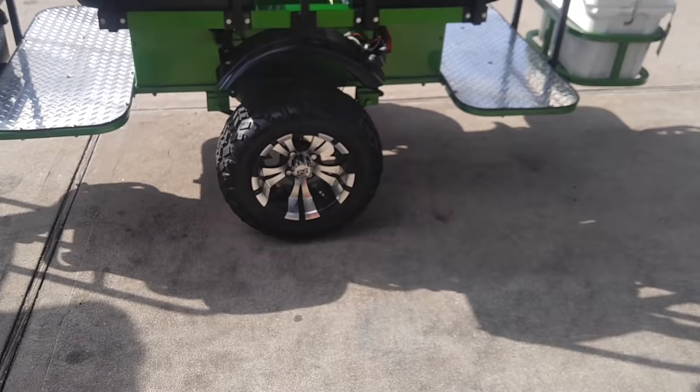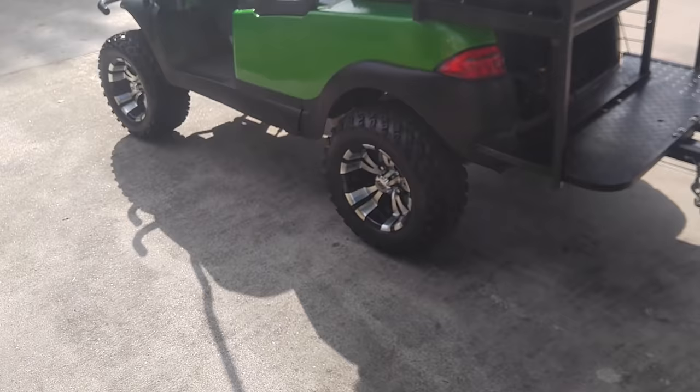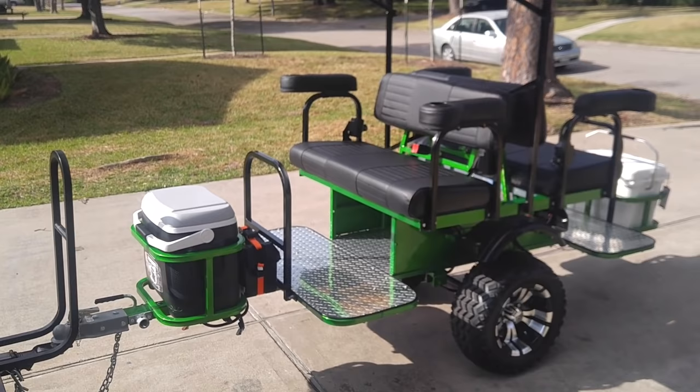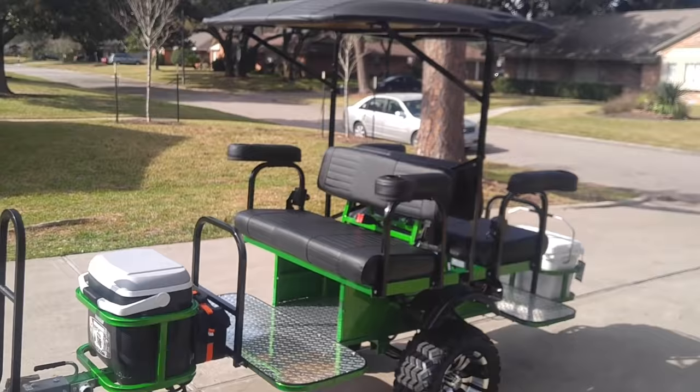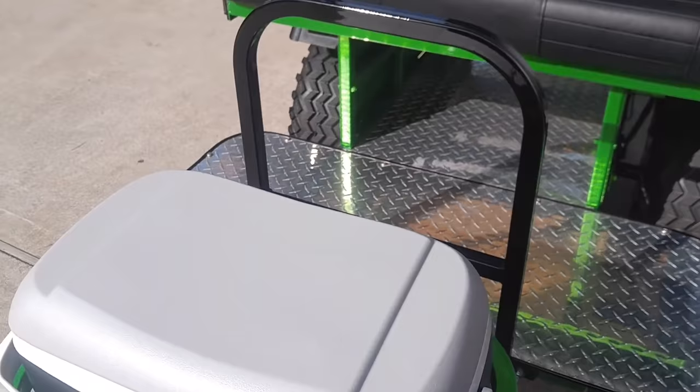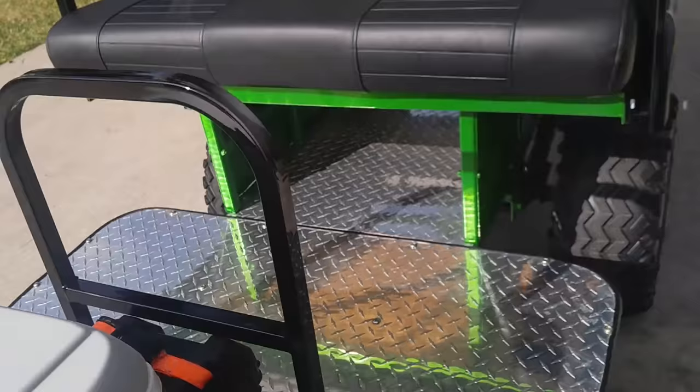I also got these wheels custom done so they would match the wheels on my other cart. It stays very balanced, it's easy going down the road, and it doesn't drain your battery too bad — you can hardly tell you're even pulling it. If you're ever going somewhere and you want storage, underneath here we have a huge storage area.